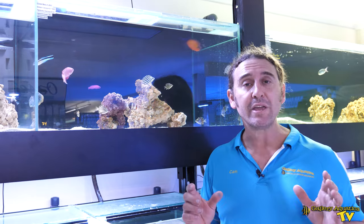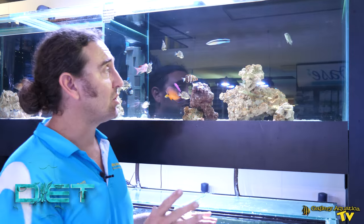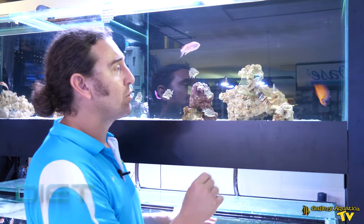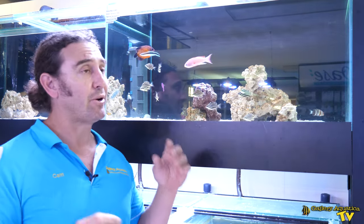Let's talk about the diet of the Cleaner Wrasse. The Cleaner Wrasse will eat parasites off fish on the reef, but also in your aquarium. This one here was actually just looking for parasites on our coral beauty — you can see the coral beauty actually presents itself to allow the Cleaner Wrasse to come up.